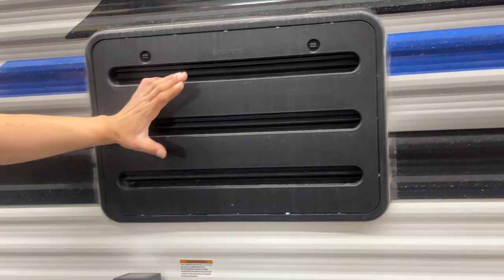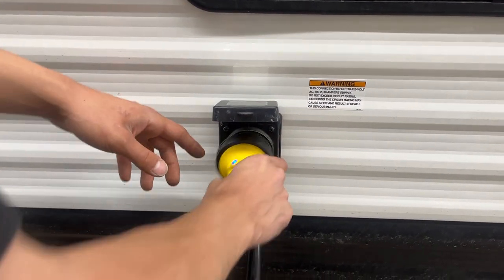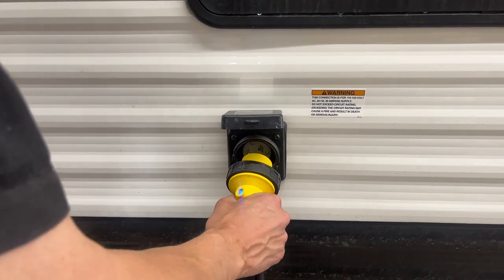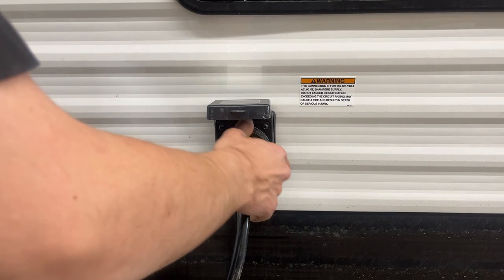Vent for your fridge here — nothing really for you to worry about, it's just for venting. Down underneath that you get your shore cord inlet. Pop this open and you're going to find a little notch in the bottom corner that lines up with the notch here. Press those in together and a little eighth turn locks it down — you get the threaded collar in the back to properly lock it into place.